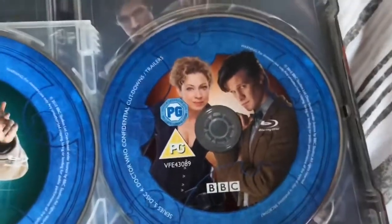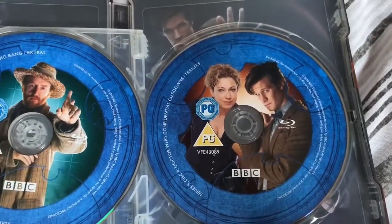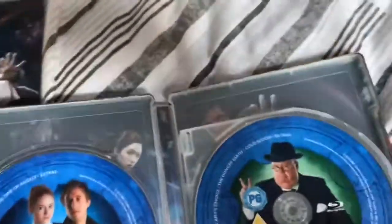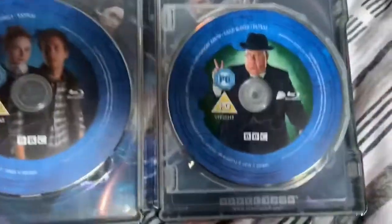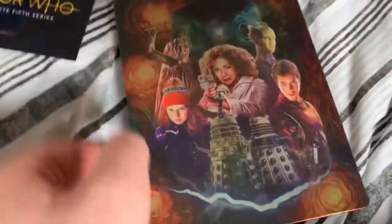The discs are pretty uniform — pretty identical in terms of the artwork surrounding them. I'm not going to take it out just yet, but we've got the original Series 5 poster as the back part. Actually, I just spotted something — no, tell a lie, that's a still book; I thought that was the TARDIS base code, which would have been a nice touch.